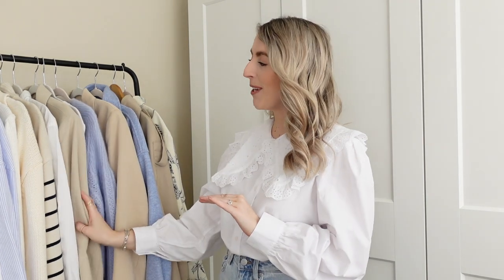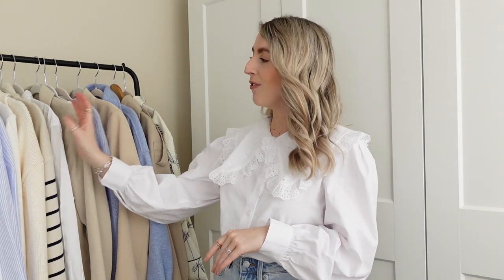As you can see, how dreamy is this color palette? I'm so excited for spring. This brand makes me so happy — we have neutrals, some creams, a hint of stripes, and really great transitional pieces that are easy ways to wear a pair of blue jeans for springtime. Let's get into this video.